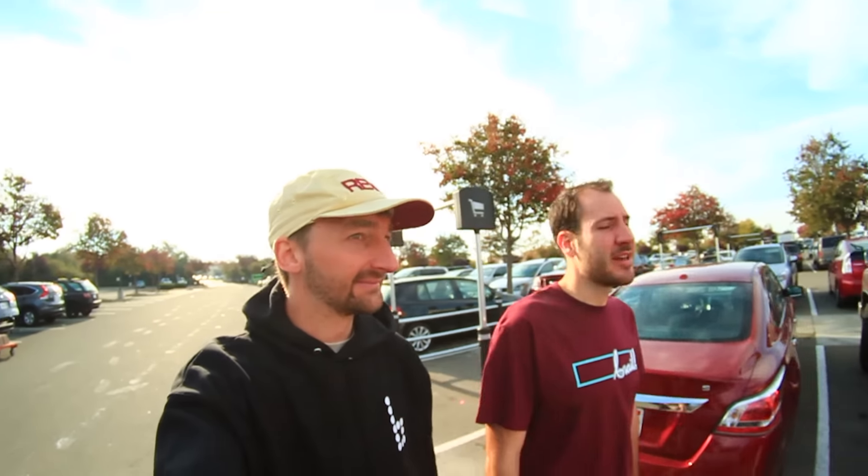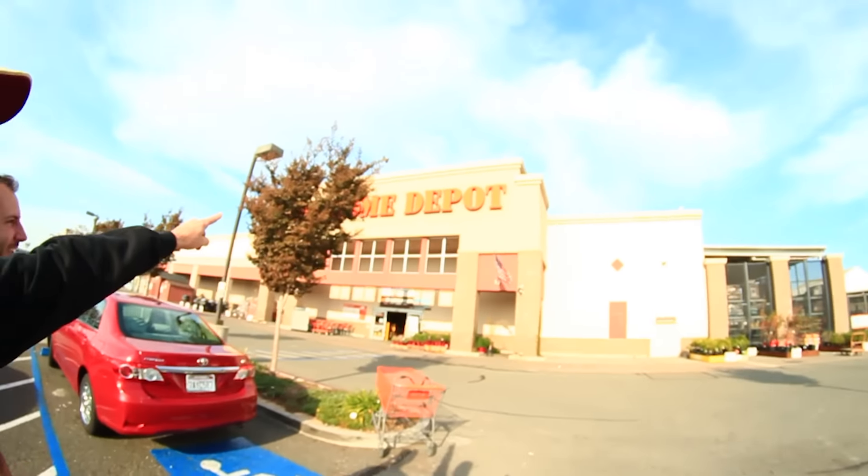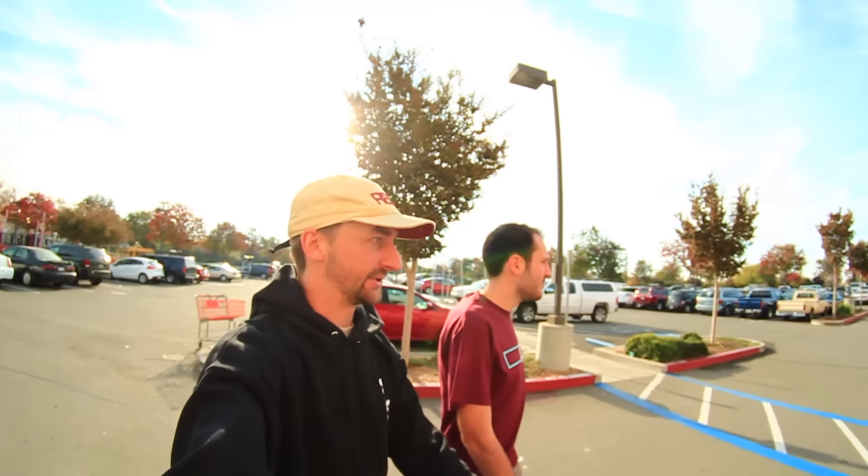Good morning Internet! Lance just rolled out of bed and he's cranky when he rolls out of bed. We're at the Home Depot! We're gonna make a new series called Skate Everything. The idea is that we go and get random things, attach skateboard trucks and wheels to it, and then we skate on it.